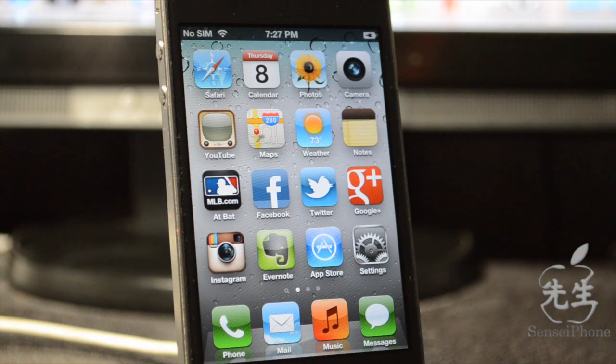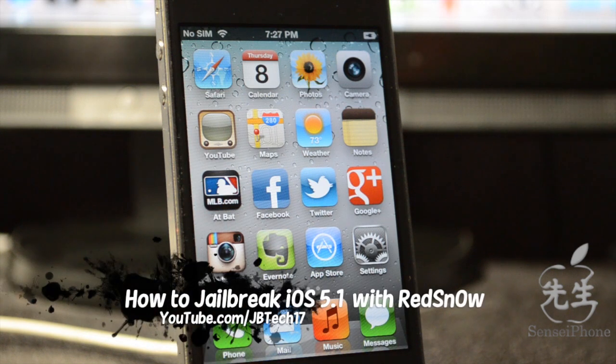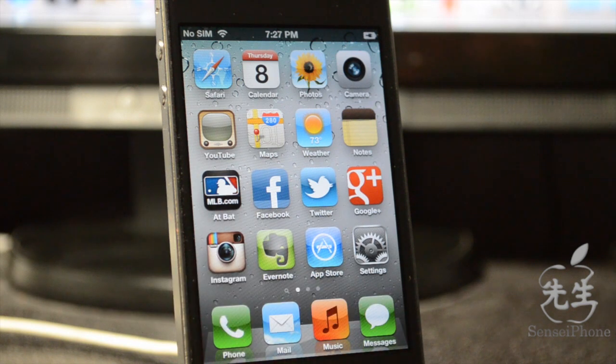What's going on guys, JV Tech here. As many of you may or may not know, iOS 5.1 was released for the iPhone, iPad, and iPod touch. The iPhone dev team updated redsn0w allowing you to jailbreak iOS 5.1, and not even 24 hours after iOS 5.1 was released, it's already available to be jailbroken.